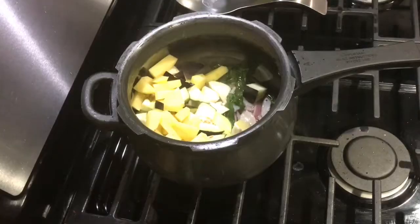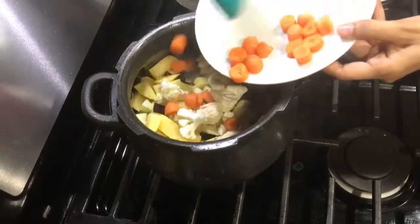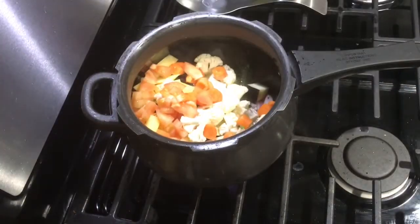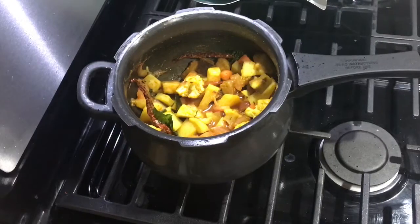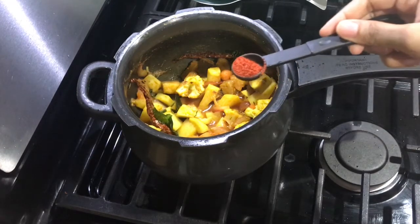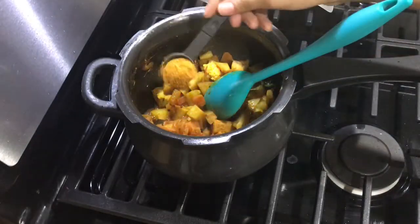I'm also adding cauliflower, carrots, and tomatoes — you can add vegetables of your choice. My camera stopped recording at this point, but I did add a quarter teaspoon of turmeric powder, half a teaspoon of chili powder, and 2 teaspoons of sambal masala.